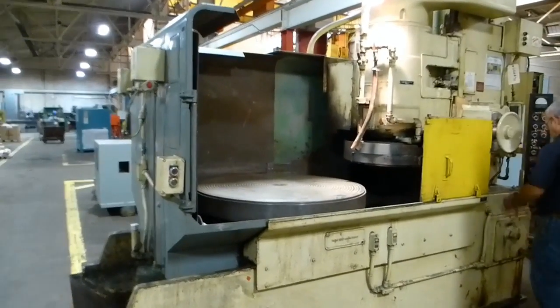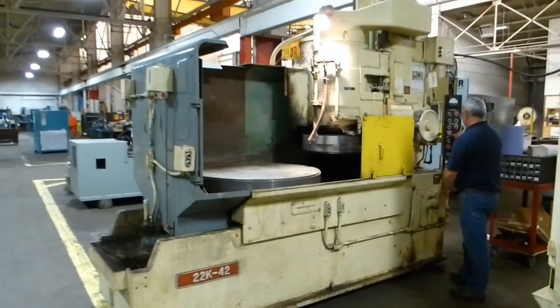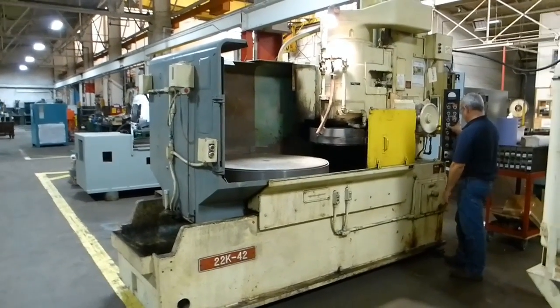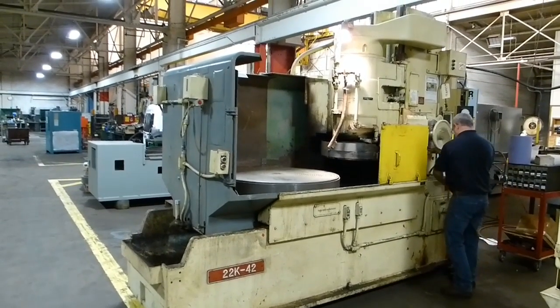This is a Blanchard 22K42. It's a good running machine and it's on our floor right now, available for sale at F.P. Miller Company.